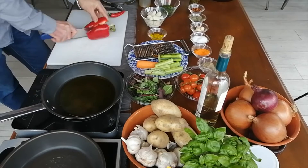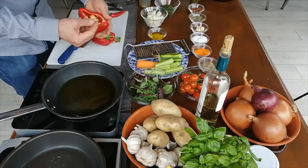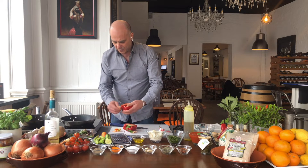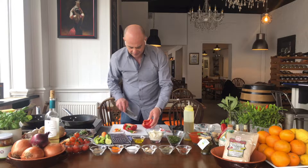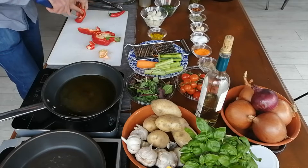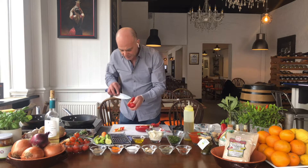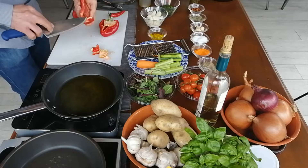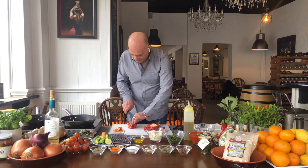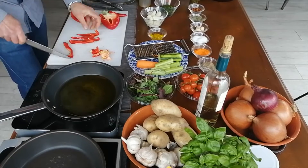So we cut the peppers in half and you see there is a lot of white stuff in there which we don't need. It's bitter. We don't want it. Just clear it — all the white bit. You see? This we don't need, put it away. And again, you see all this white is coming off, and we have nice strips of nice healthy pepper.